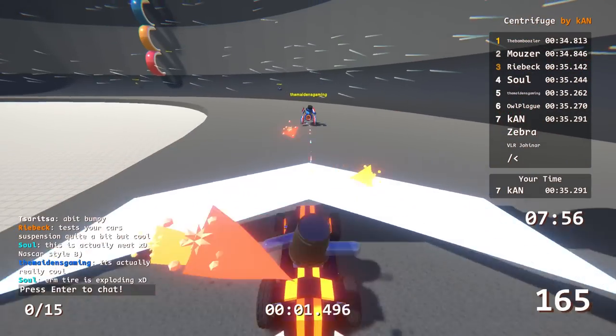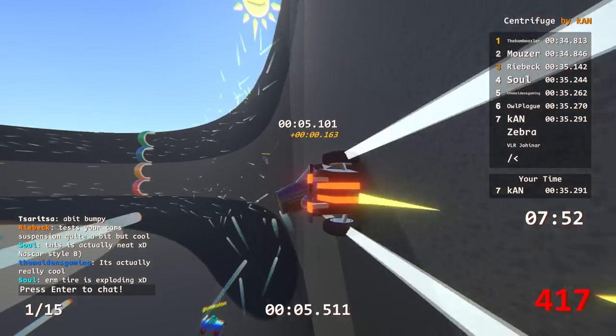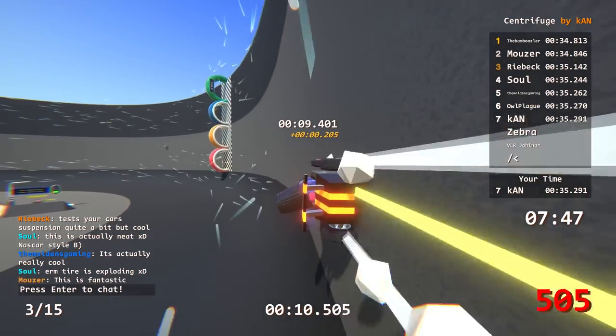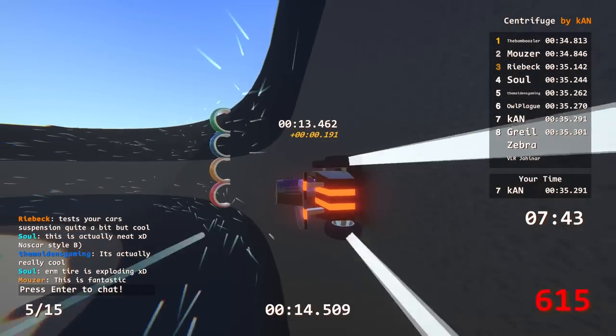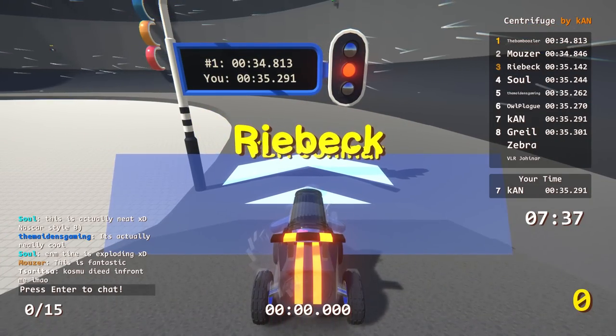I don't know what your validation time was, but 34.8 is pretty good. Honestly with this kind of track I feel like there's a bit of RNG - you have to stay low, you just have to stay as low as possible. But you still have to climb up to get each checkpoint. I just feel like you stay low on the checkpoints themselves.